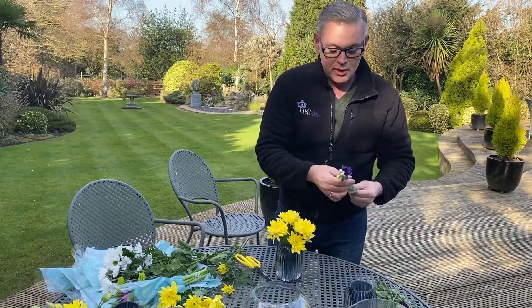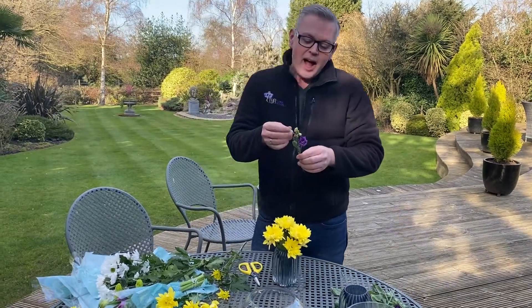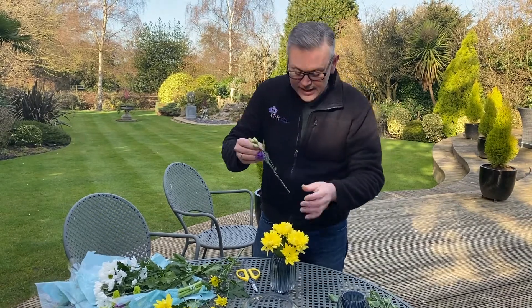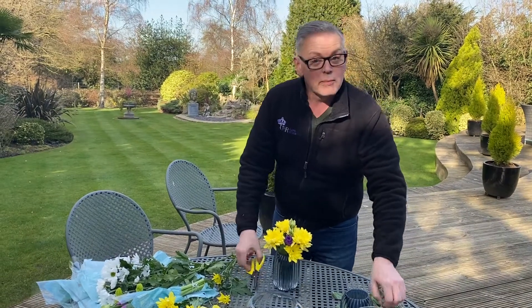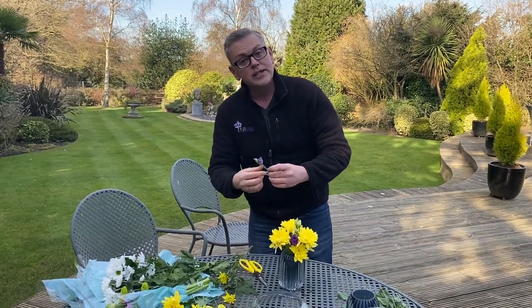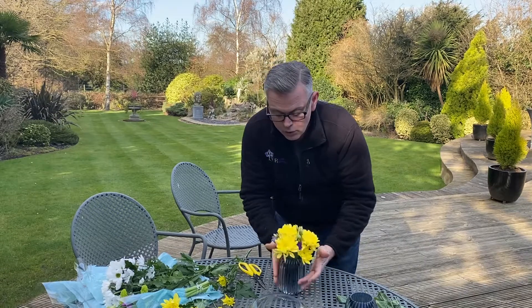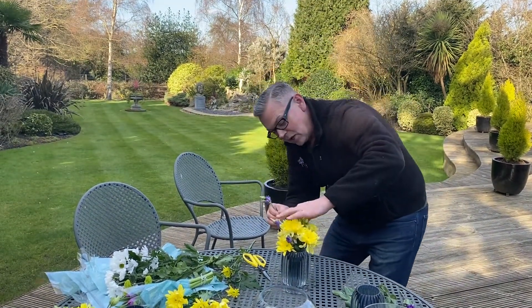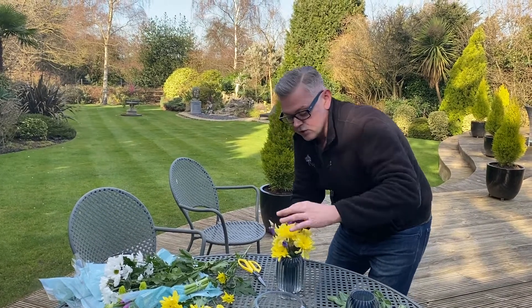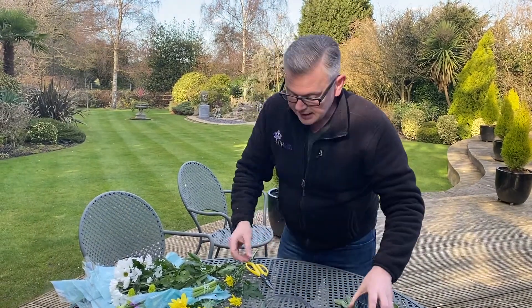Next I'm going to add in my purple lisianthus. I have cut them down already, but you may want to cut them down a bit more. I kind of like the little whimsical bits that come out from the other flowers, so I tend to keep them — but obviously do what you like. If you like it more whimsical, go whimsical; if you want more tapered, go tapered. I place them in between the yellow flowers so you're getting that movement of purple running around, because what does Easter make you think of? Purple and yellow. So that's one finished — very quick, very simple.